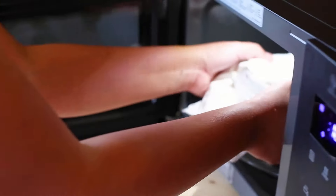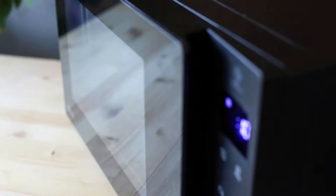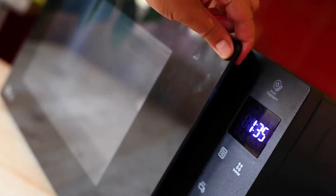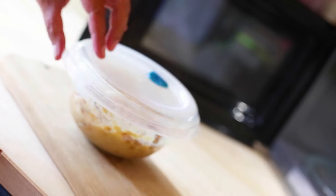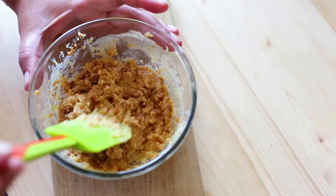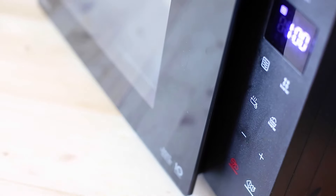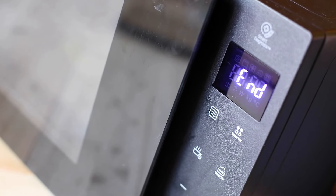After 10 minutes of microwaving, the condensed milk should have turned into a brown, slightly grainy-looking consistency. I know, it looks quite bad and unappetizing at this point, but don't worry — we will transform it into a deliciously gooey and absolutely irresistible dulce de leche in a minute.